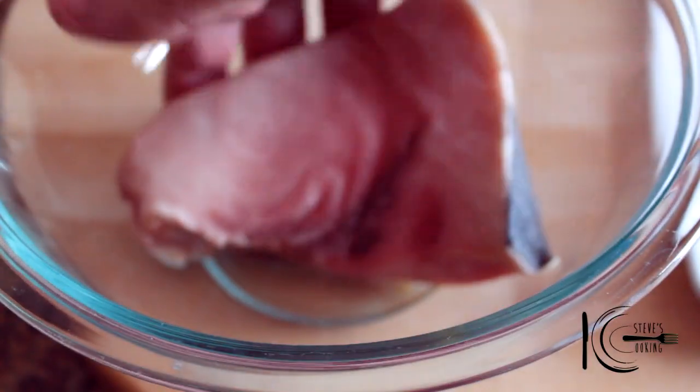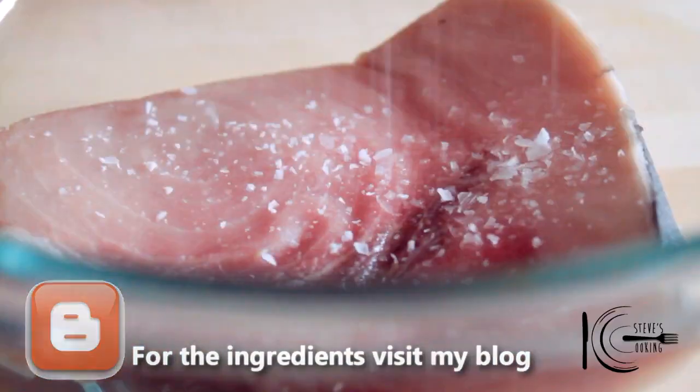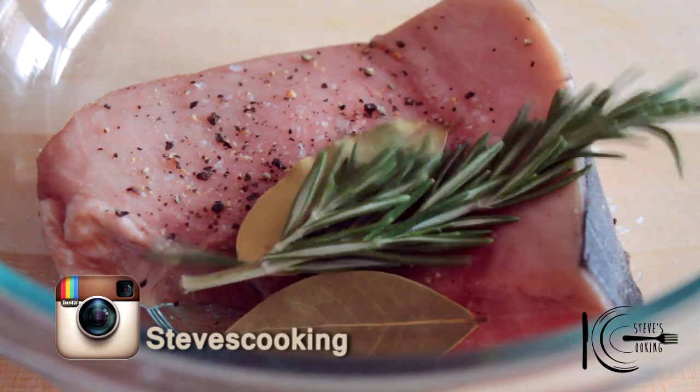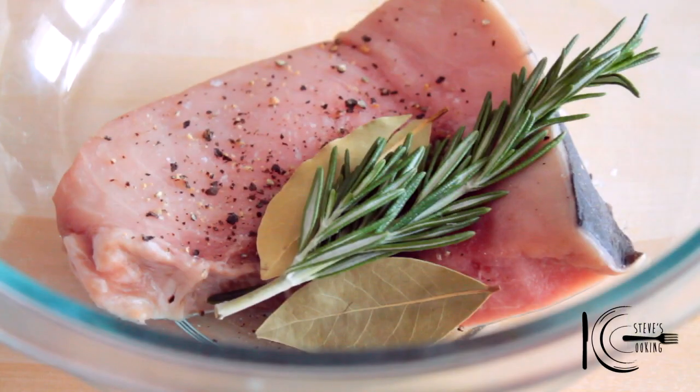First, place the fish in a bowl, followed by a good pinch of salt and ground black pepper. Just add a couple of bay leaves in there, a sprig of rosemary. Then thinly slice your onion and add it straight into the bowl.